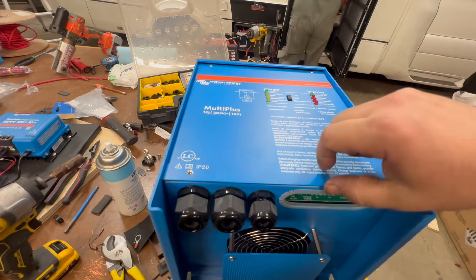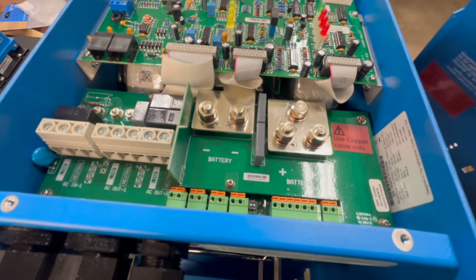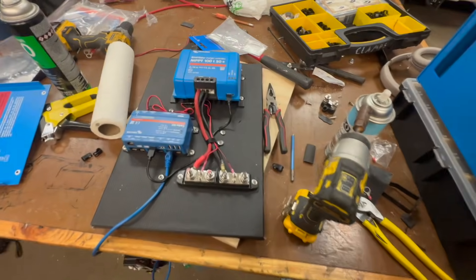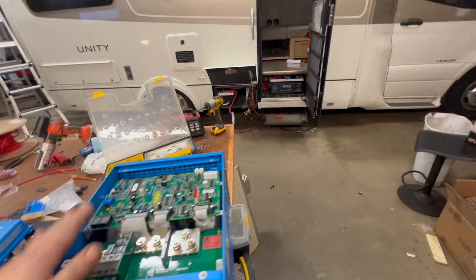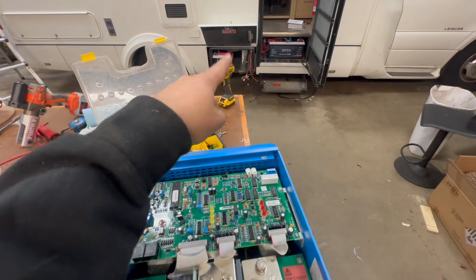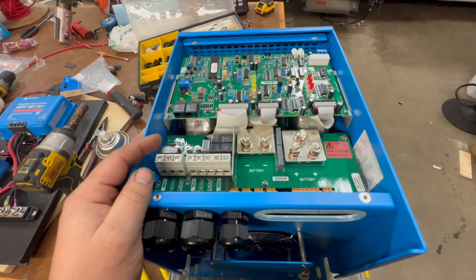We'll be using basically these two studs here — the two sets of positive and negative — kind of think of it almost as a bus bar. We're going to have 4-0 cabling coming in and then 2-gauge cabling coming out feeding this. That's how the solar charger is going to feed the battery system via this here. We kind of had to get real creative to do that. We've got our main 400 amp disconnect there — that's going to protect the MultiPlus. That fan over there, I'm going to control with the K1 relay, which is here. So when the fan on this turns on, that other fan will turn on as well.